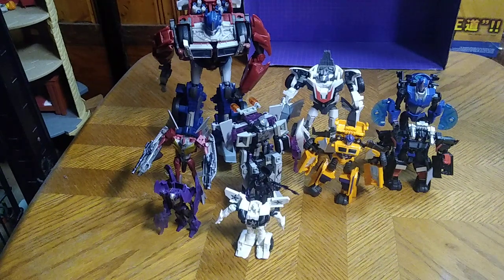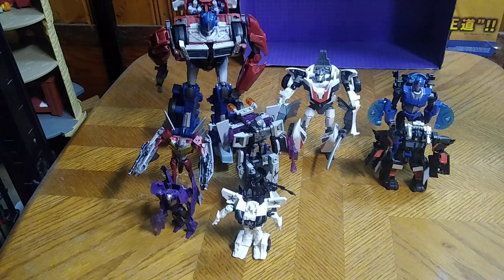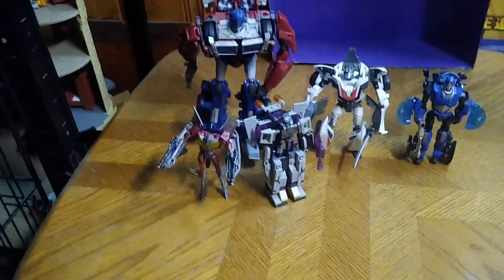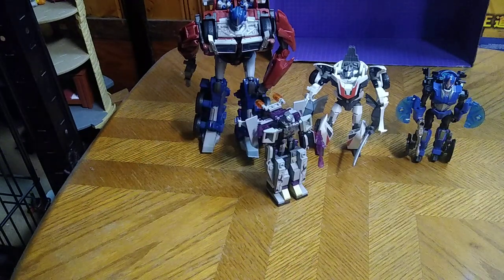I do got one more Transformers Prime we're going to be reviewing here on the channel, and it's going to be Beast Hunters Bulkhead with a Wrecker color scheme. So that's all there is to say for this week — and that was my entire Transformers Prime Beast Hunters toy line as of 2022. We will be doing more Transformers Prime here on the channel, so stay tuned. The big review of Transformers Prime Beast Hunters Bulkhead will be the next one with the Prime line we're going to be reviewing.